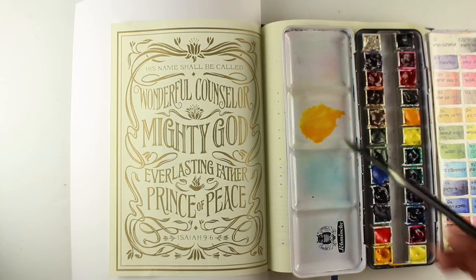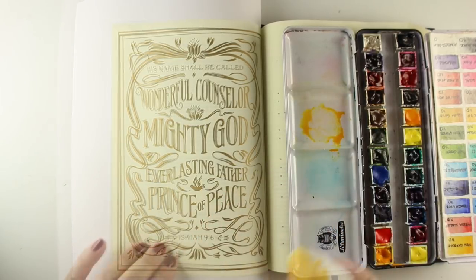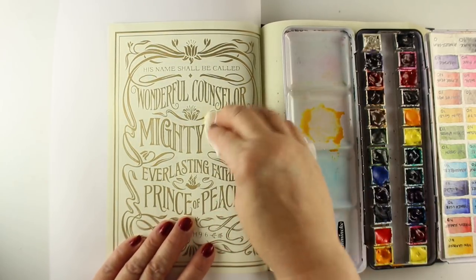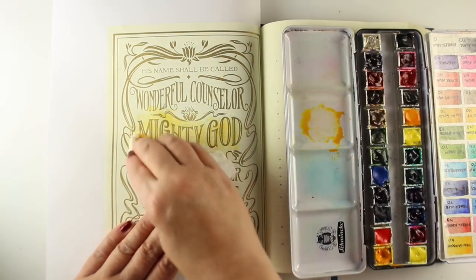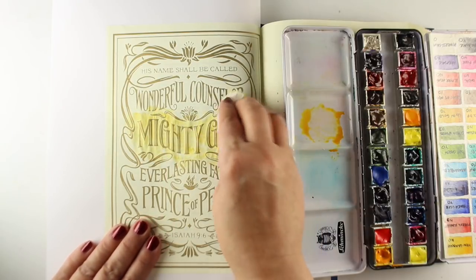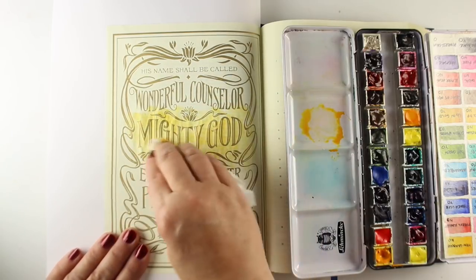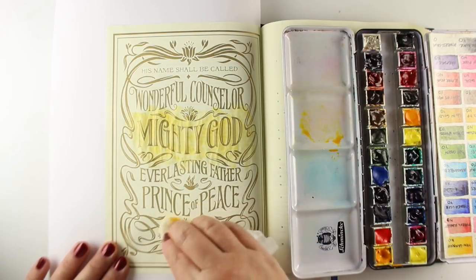So I am taking some watercolors. You can use any brand of watercolors that works. These are Daniel Smith watercolors. And you just need to test your watercolors — I always say test everything. There were a couple brands that I got — I think Peerless was one of them — and then one of the dollar store ones that didn't do well, as they did bleed through.